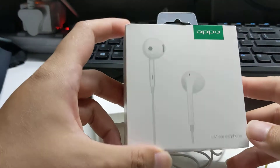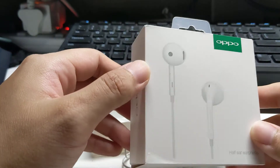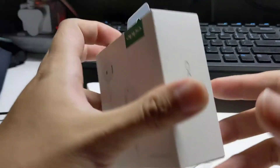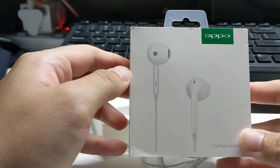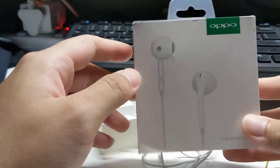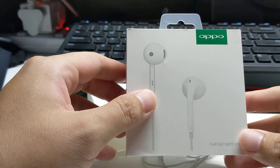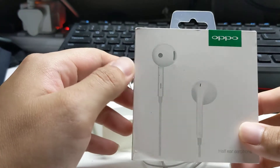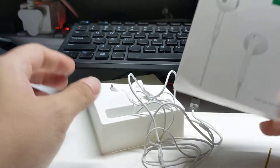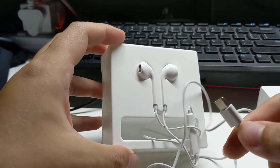I got this from the OPPO official shop for $20 Singapore dollars thinking it would be a good replacement for the Pixel wired earphones — the Type-C ones — which cost around $42 Singapore dollars in Singapore. I thought I could get this as a good alternative since it's cheaper, but it turns out this doesn't work on Pixel phones.